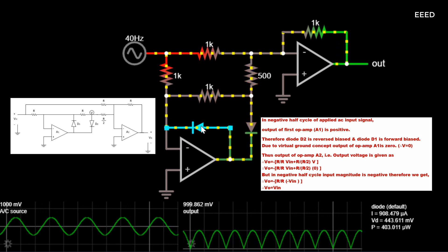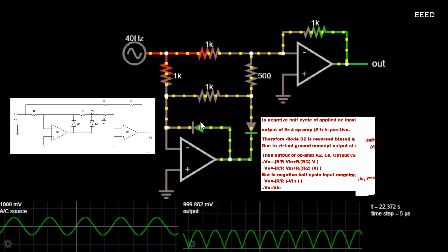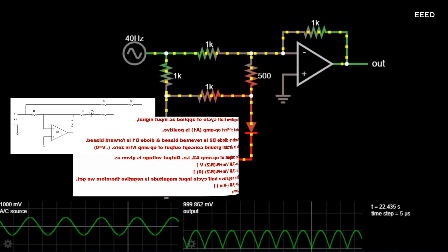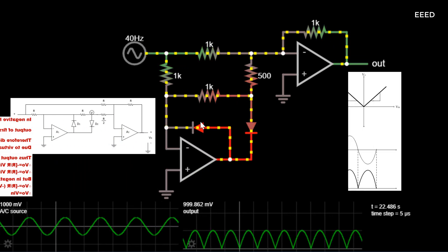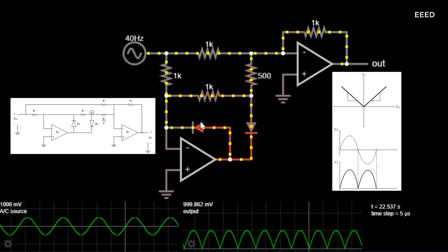Thus in both half cycles the output is positive, in one direction, and has the same magnitude. It is also called a non-saturating type of PFWR because op amp A1 does not go into saturation. The transfer characteristics and input-output waveforms of PFWR are shown below.